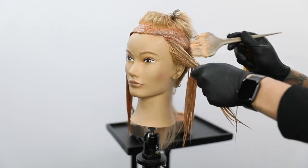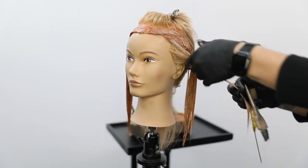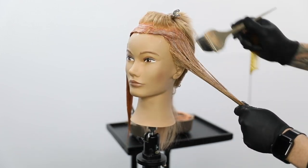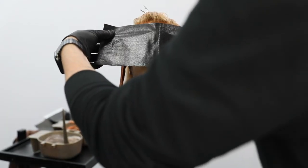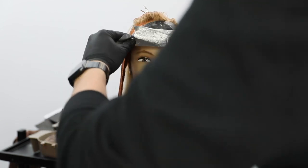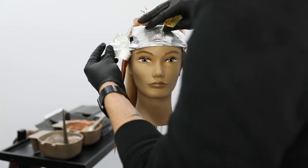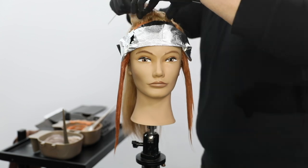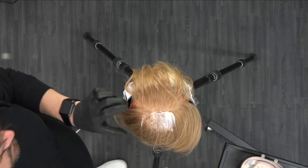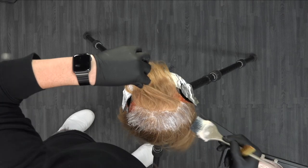Now this is going to be a much brighter result because we're doing it on blonde hair. If you had somebody with, let's say, level five or level six hair, it wouldn't be as vibrant, but it would still have a nice pop. Think about what your client is looking for. If they want a really bright pop of color, I would go through and do some balayage first and then overlay it with this technique — almost use it as a toning technique. If she doesn't want it super bright, go with these tones over her brown hair and do it that way.